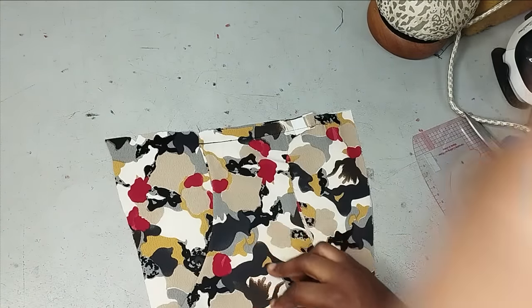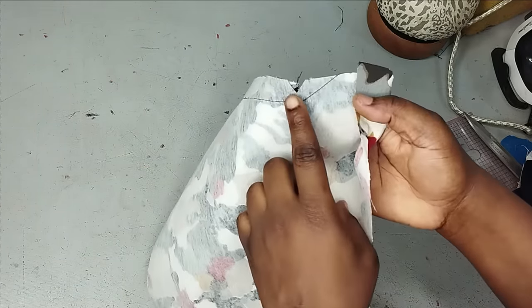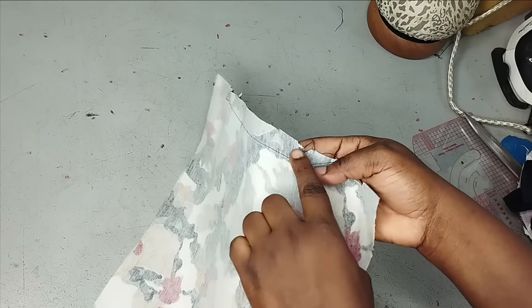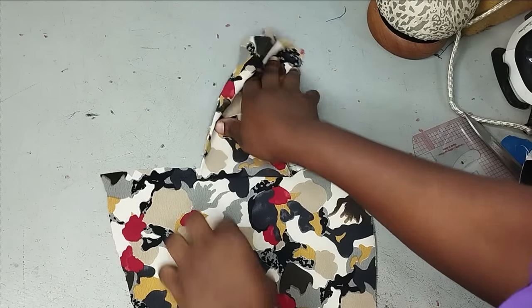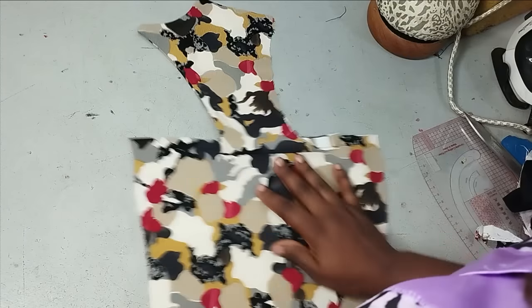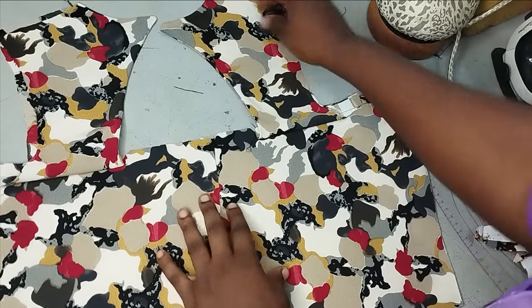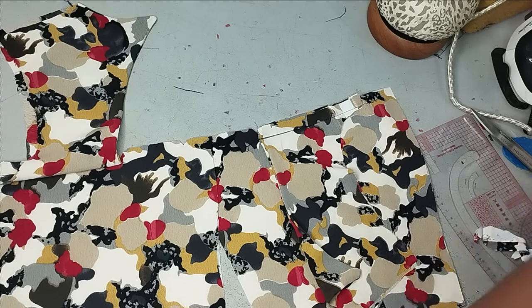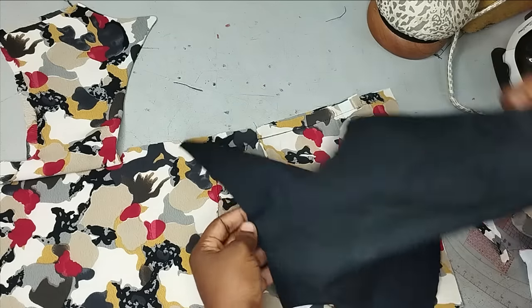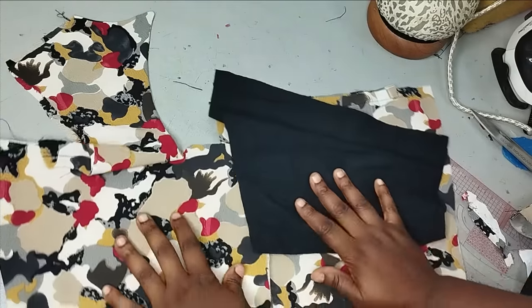For the back, I've gone ahead to sew my yoke. The keyhole starts from the dart area, so make sure you notch that part. I've sewn my keyhole and this is what it looks like for both sides — you can see our keyhole. Place the back lining on it and sew so you can use it to turn it out. Sew it here and at the zipper area, then flip.